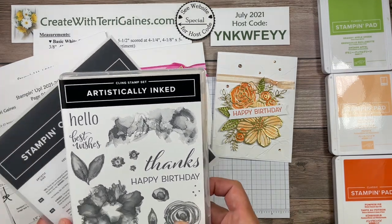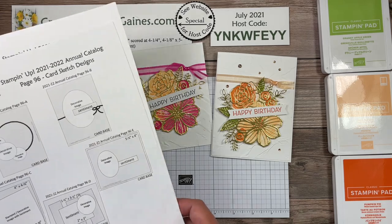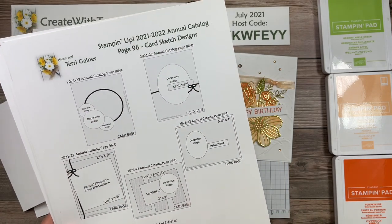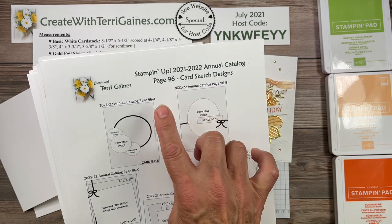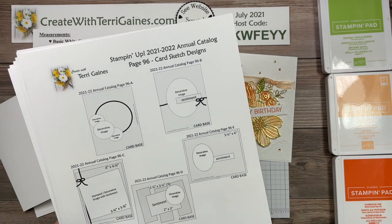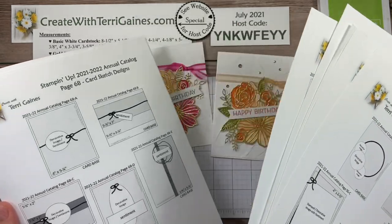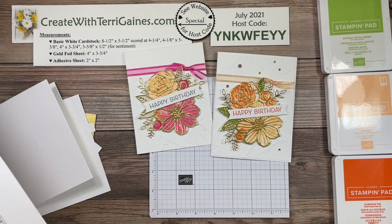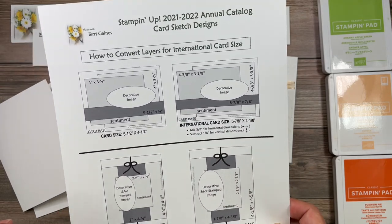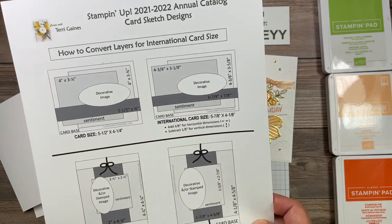The product I'm using is the Artistically Inked bundle, which is on page 96 of the annual catalog. I'm also using the card sketch design set flyers that I've created — card sketches of all five samples for the suite on pages 96 and 97 called Expressions in Ink. There will be a link in this video to download these ten free card sketch flyers. And if you work with an international card base size of five and seven-eighths by four and an eighth, there is a PDF you can download with dimensions to add or subtract for each layer.